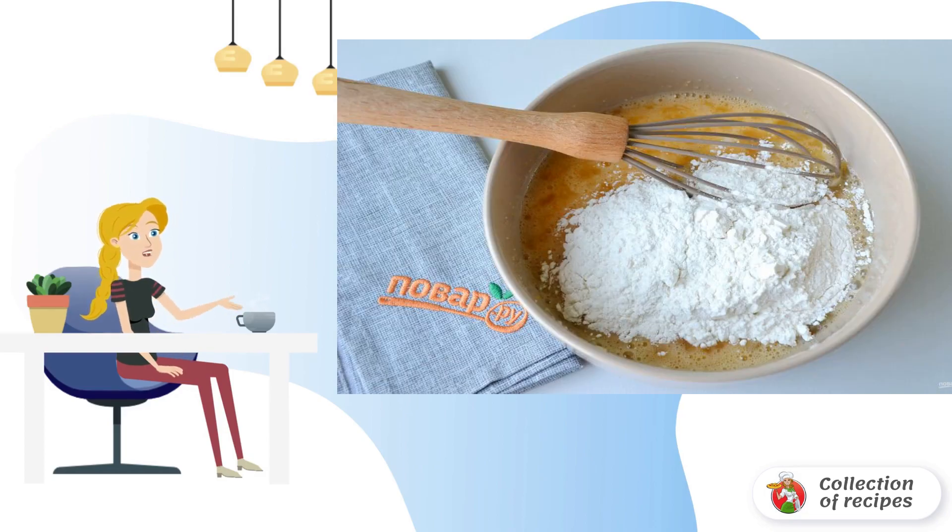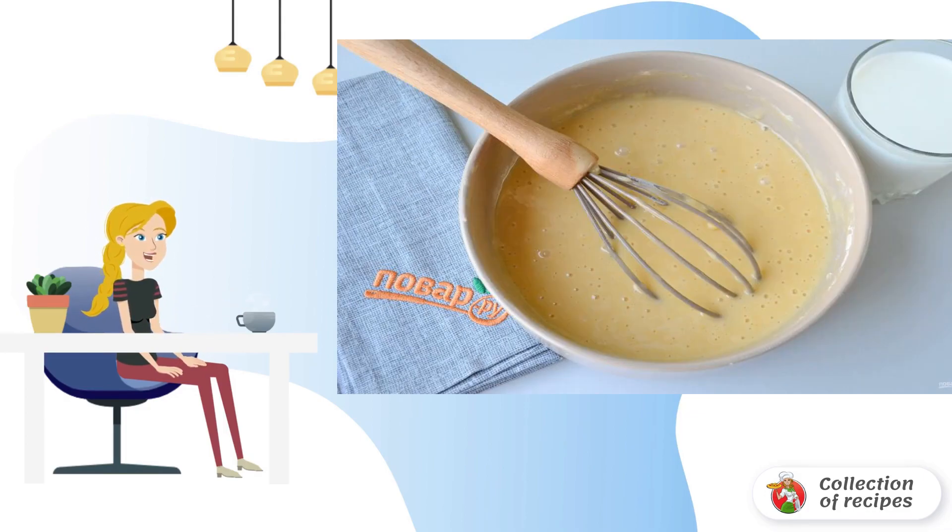Pour the sifted flour in small portions, knead the dough, breaking the lumps with a whisk. Then pour milk into the finished homogeneous dough in portions and mix with a whisk.